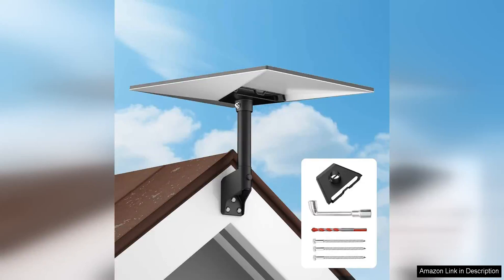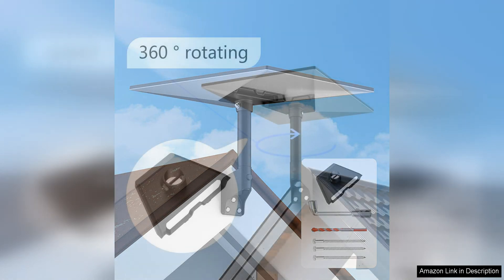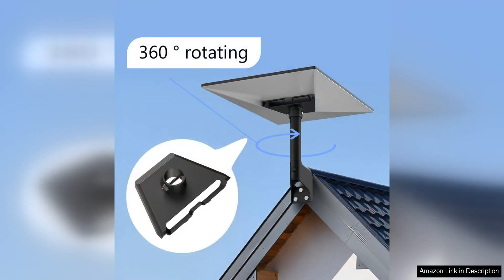The Starlink Gen 3 mount is a sleek and sturdy mounting solution for the Starlink V3 standard satellite dish. This roof mount is designed to securely hold the Starlink dish in place without compromising its performance. The installation process is straightforward and can be easily completed with basic tools.